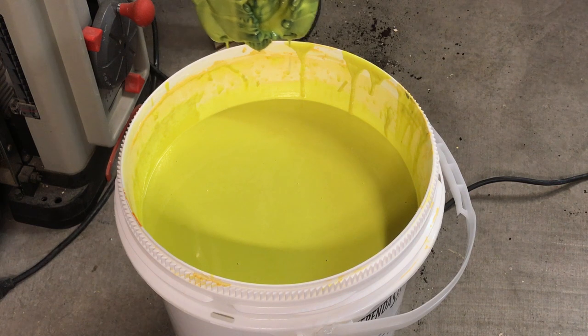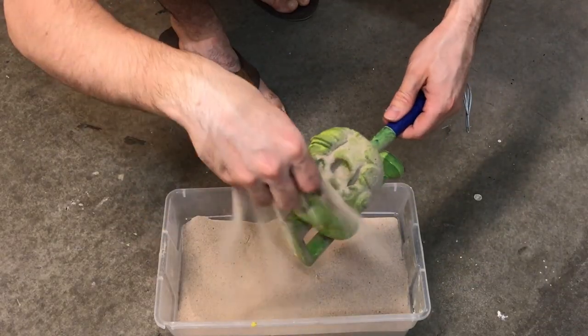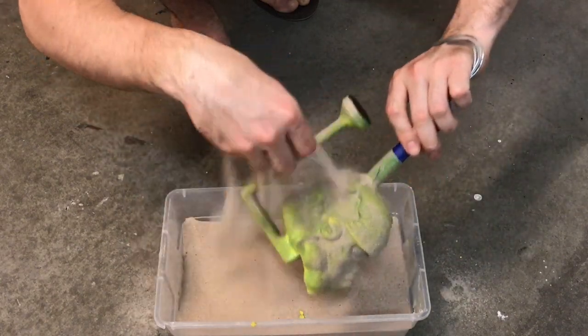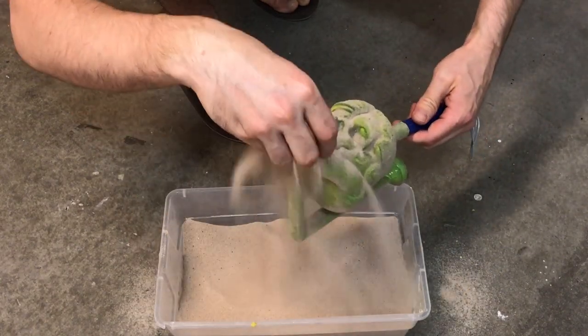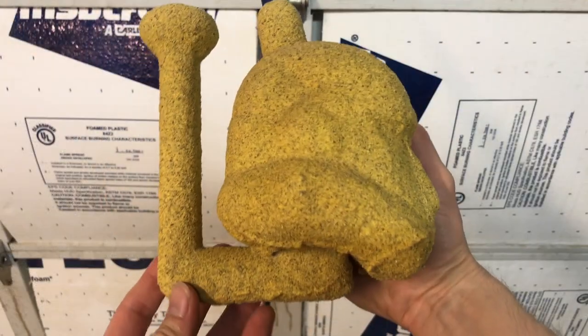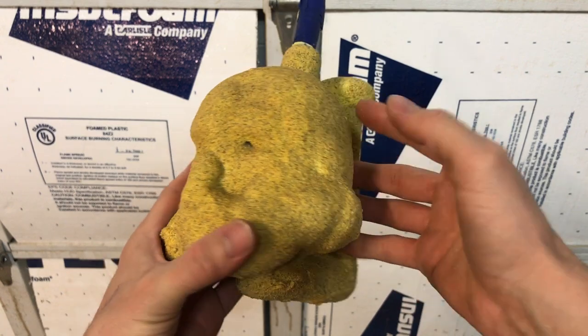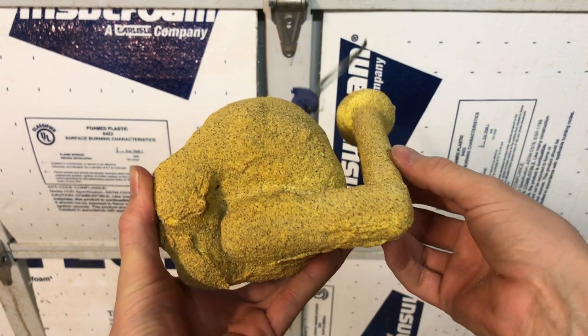After each coat I sprinkled some dry silica sand over the still wet ceramic shell and let it dry for a few hours. The goal here is to create a thick ceramic shell which will become the mold. Over the course of a few days I coated the model nine times before giving it one last coating without sand.